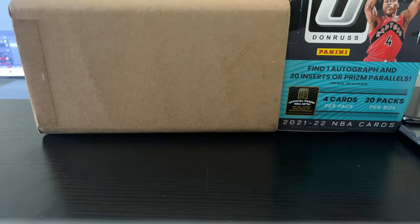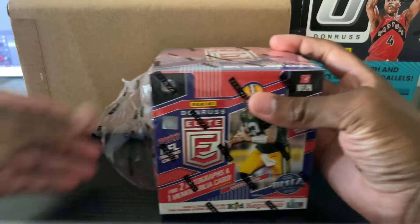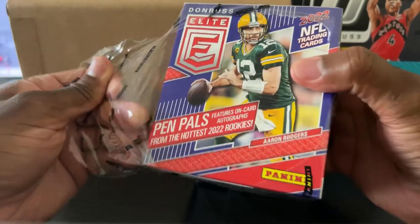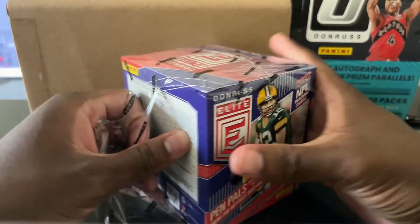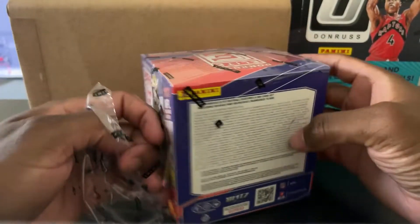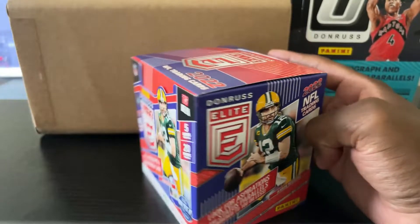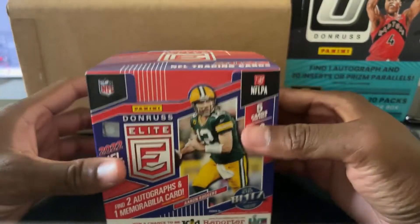I'm excited to be posting again. I plan to do better — post more often with better quality videos. We should be opening a lot more products, and we may even be adding football to the mix, which will open up a whole new range of products we can open. That's my plan.